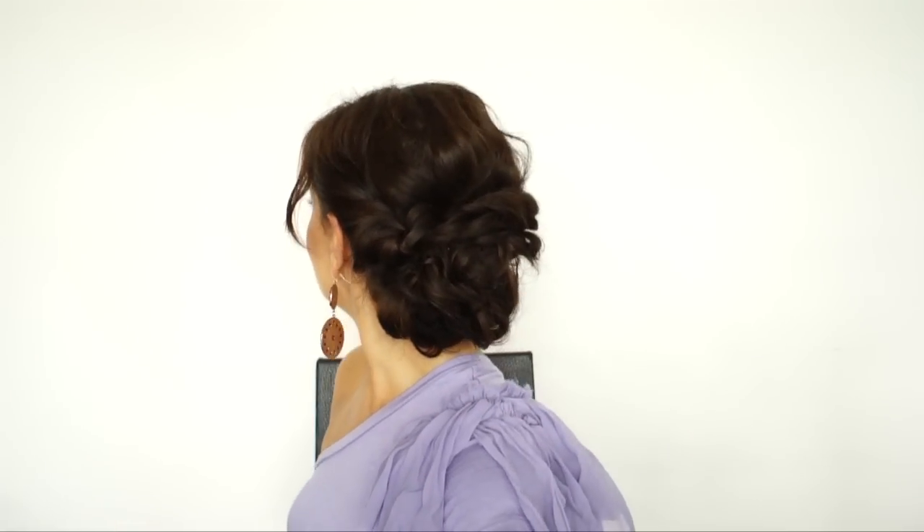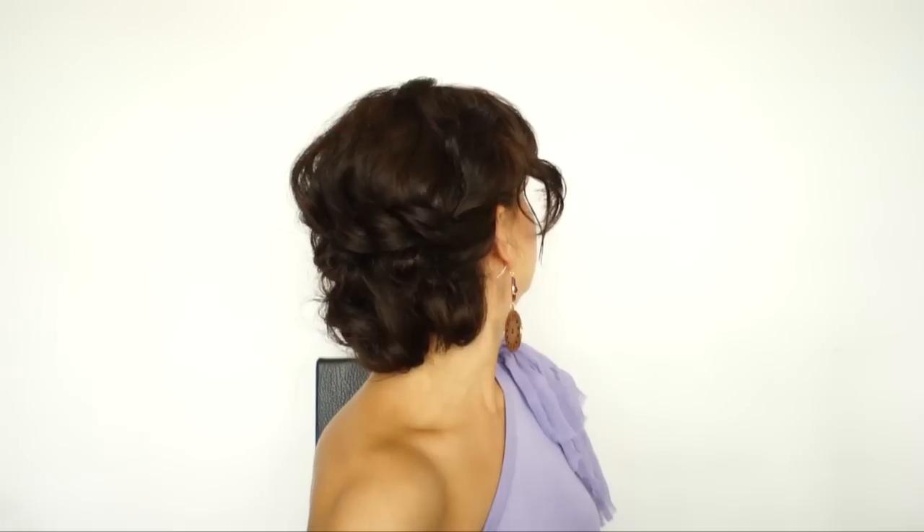Here's the final look. As you can see, it's super easy to achieve this style. All you need is some beautiful curls to act as the base for your hairstyle — it simply takes minutes. This is perfect for prom, weddings, or any special occasions. It's very elegant and it will suit everyone.